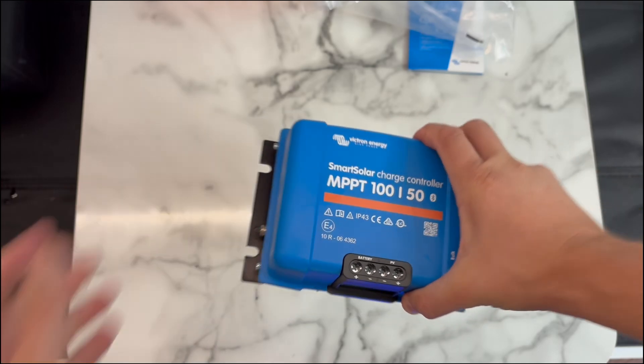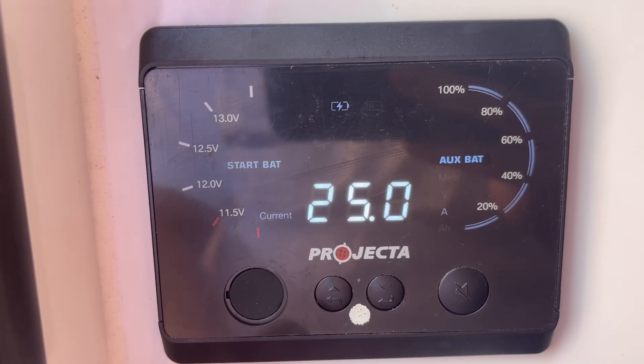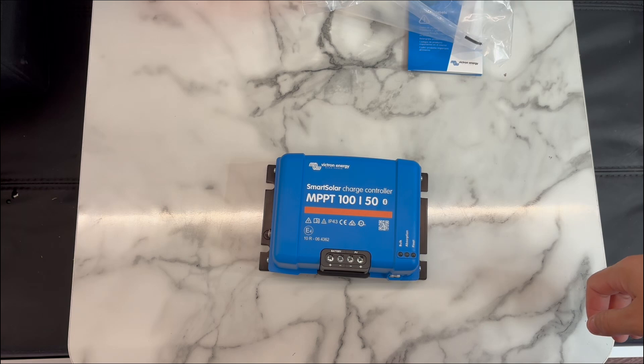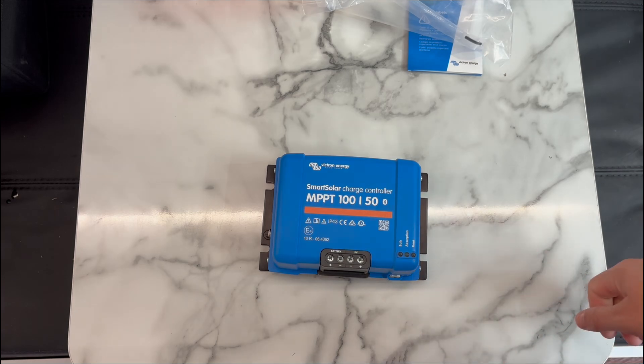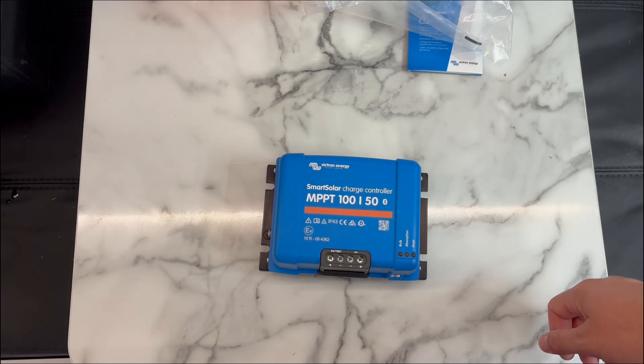Just for this video today I want to put in a temporary connection. I just want to get some readings for the existing solar controller, change it over to this one, see what it's like, go back to the other one and just compare the results — because yeah, I haven't been too happy with how the projector unit's performing. I'll just make up some temporary leads to wire into here, so I can quickly change over just on the fuse terminals and get some readings comparing the two charging units.